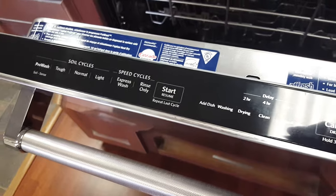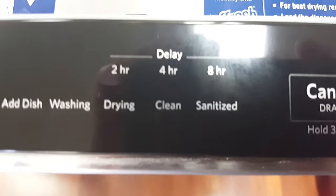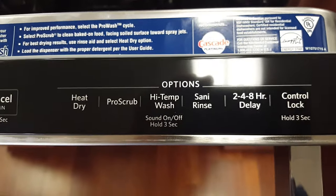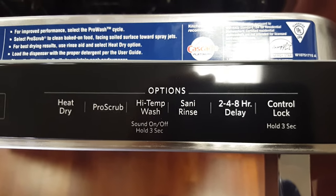It has six cycles and six options. It does have the sani-rinse option, so you can sanitize in this dishwasher. It will take your water up to 155 degrees — that's the sani-rinse right here. 155 degrees is going to destroy 99.99999% of all food-related bacteria.